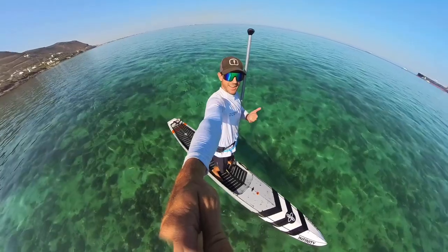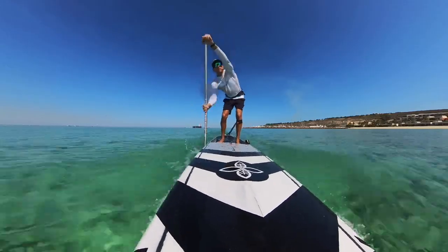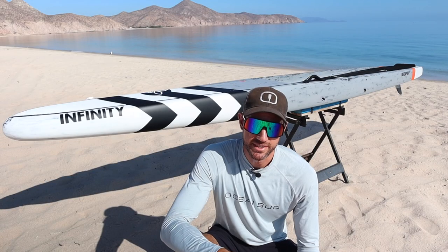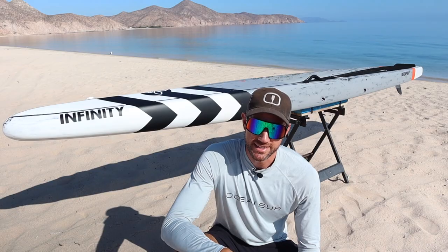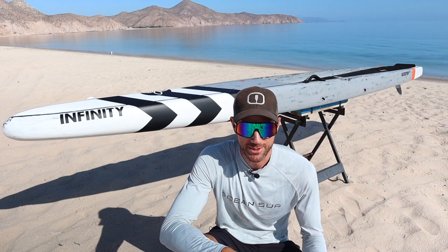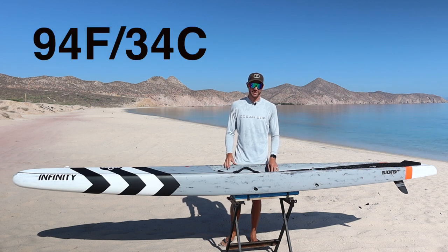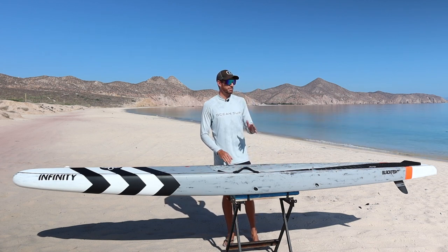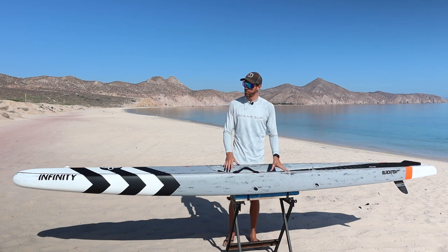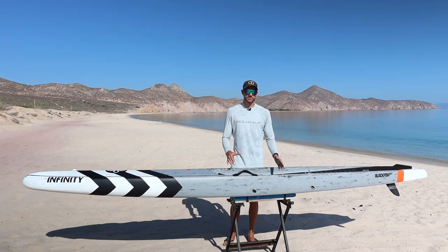I've had this Infinity Blackfish dugout race board for about a month now and I've been testing it out in a variety of conditions. I simply want to take today to share with you guys some of my initial things that I love about this board and some things I don't necessarily love that much. It's so hot out here today — the water looks incredible with no wind, but there's no refreshing breeze to keep me cool.